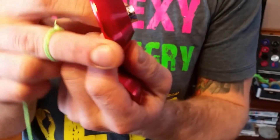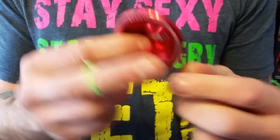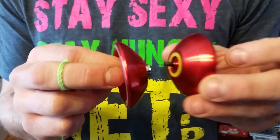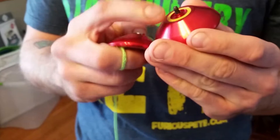It's got a nice concave bearing. This is stock — I haven't really done anything to it. It's got a nice wing shape. It feels a lot like a Yoyo Jam Speeder, if you know that yoyo from back in the day. Regular Magic Yoyo response pads.